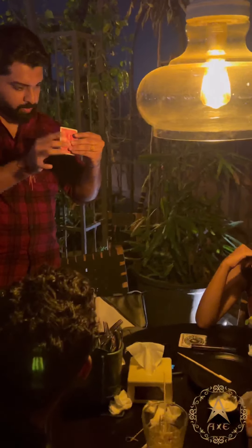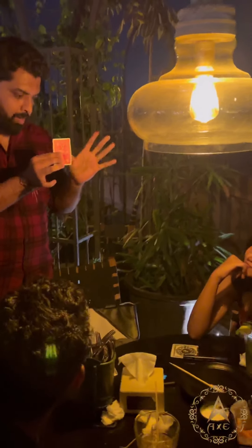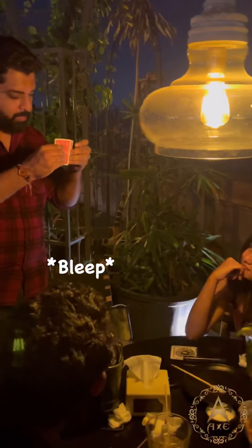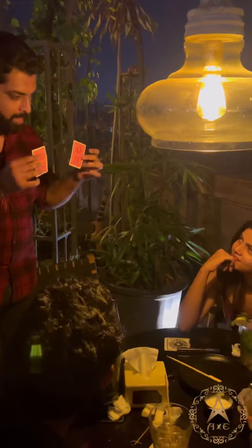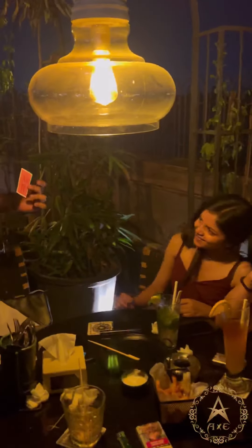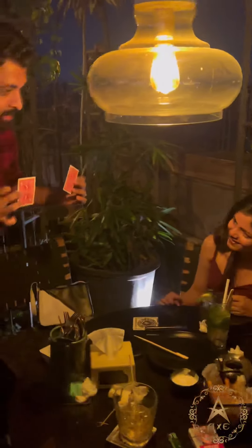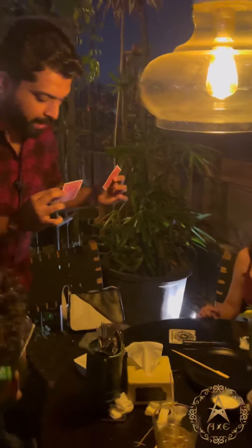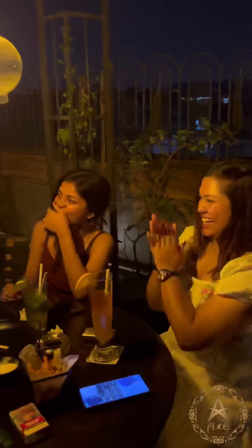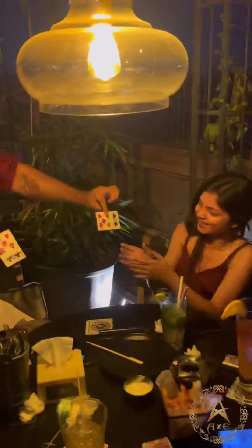Just like so — one card is restored. Not just that, even the second card is restored. But wait, you know what's the most crazy part? Since you guys are best friends for 10 years, I've restored your cards in a different way so that you can remember your friendship.